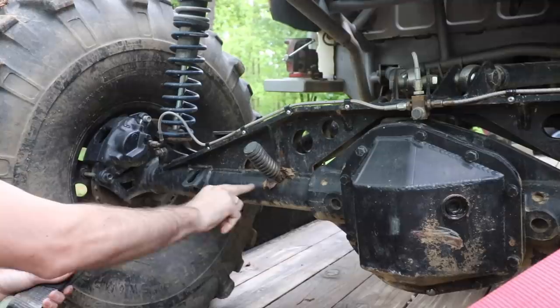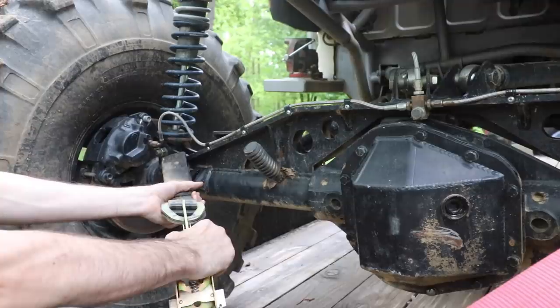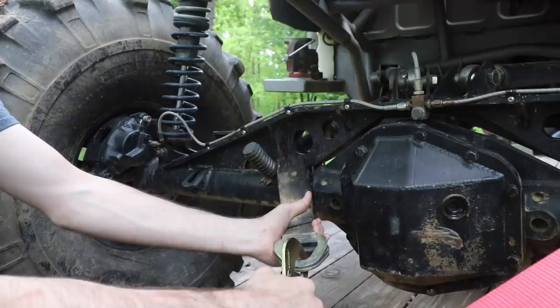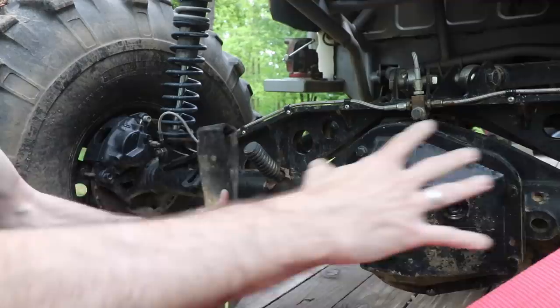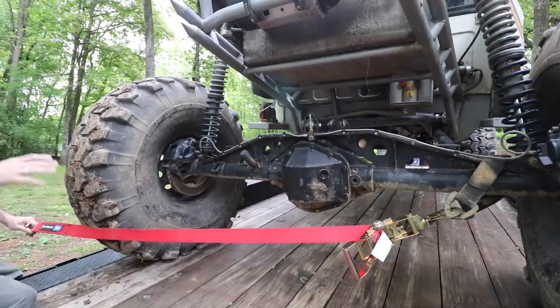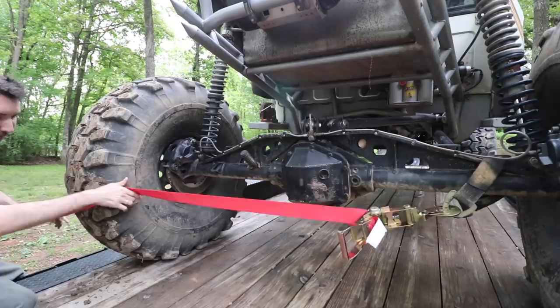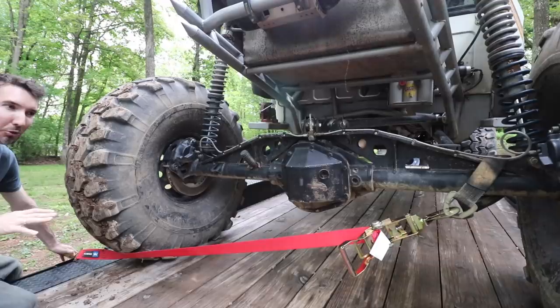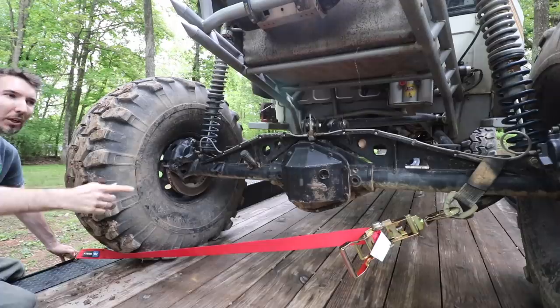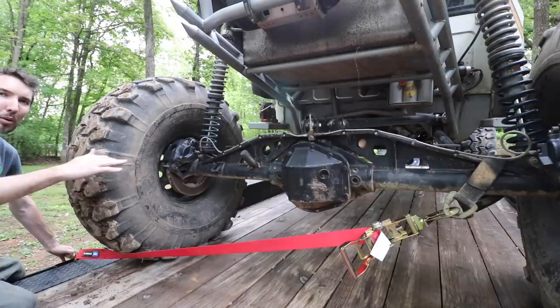Without an axle truss, imagine just a solid tube and you hook on somewhere and pull sideways — that thing's going to slide across. So a lot of people attach near the pumpkin, and that makes all your strapping right in the center instead of way out towards the outside where it's strongest. Also, I've seen people cross strap over the tire on a short trailer — hooking to a lug or going under the tire — which is dangerous. And there's nothing to keep your vehicle from moving forward or backward, because all the straps are out to the sides.